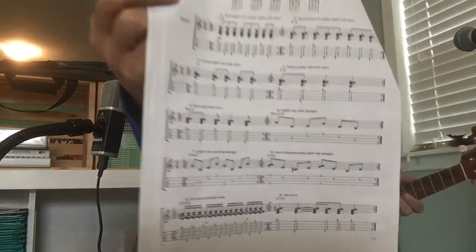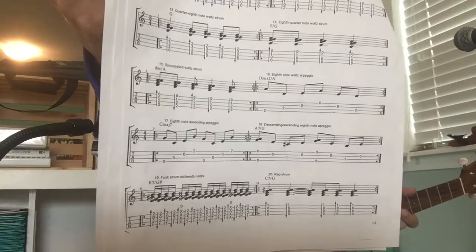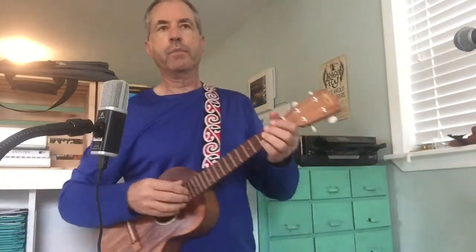For a right-hand pattern, we're using an arpeggio, which is listed as number 17 on your 33 Strums and Arpeggios for Ukulele handout. That is simply an ascending pattern: thumb on 4th, index on 3rd, middle on 2nd, and ring on 1st.